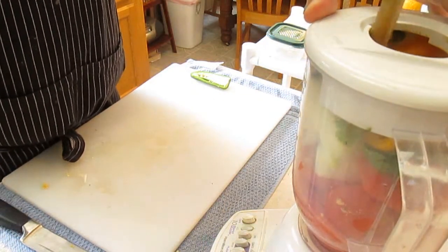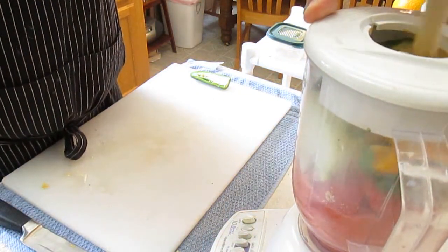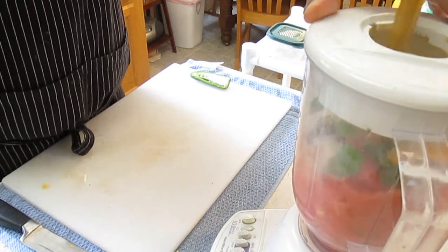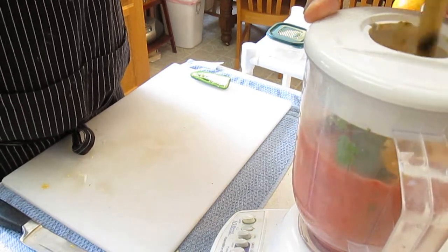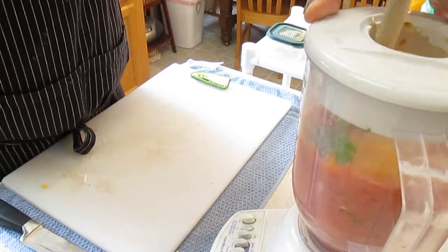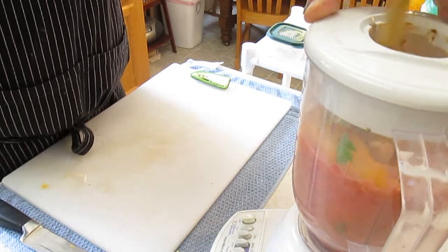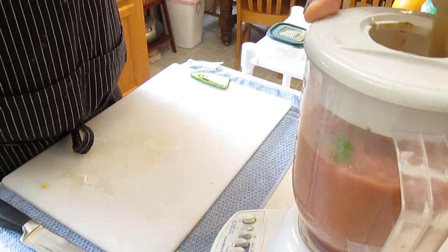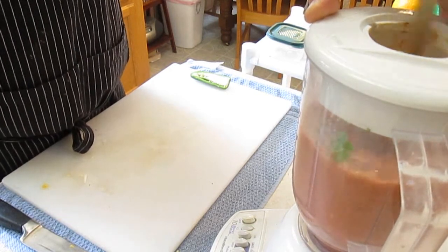But now when you blend — if you've got one of those blenders that kind of suck like mine — just go down the center with the back handle of a wooden spoon. You can force it to move around. Just don't run it down into the blade, you can have some serious problems. As you turn it on, you can stir it with the wooden spoon. Just get it going until you puree your salsa.